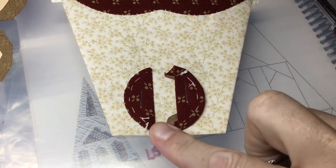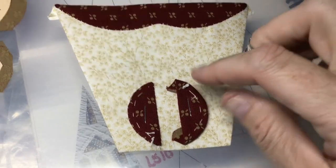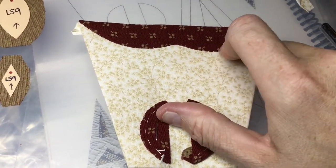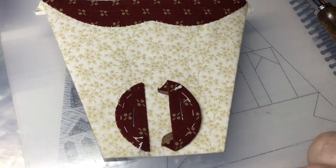I've placed these and appliquéd this down. The basting and staples are out of the bottom part, and this one's placed, so I'm going to go ahead and appliqué this down.